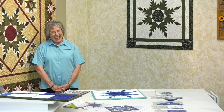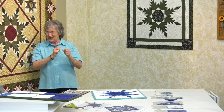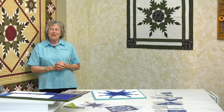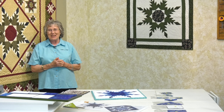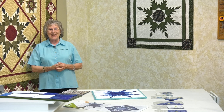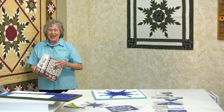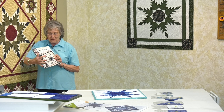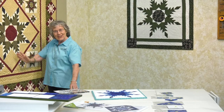Hi. Just in case you don't recognize me with all this gray hair, I'm Eleanor Burns. I just wanted to remind you, for years my students have asked me, 'Eleanor, what is the one quilt that you would like to make?' And I have always answered, 'The Feathered Star.' Well, in 2014 I wrote my book, All Star Quilts, and right in the center, a beautiful Feathered Star. And here it is right here in all of its glory.